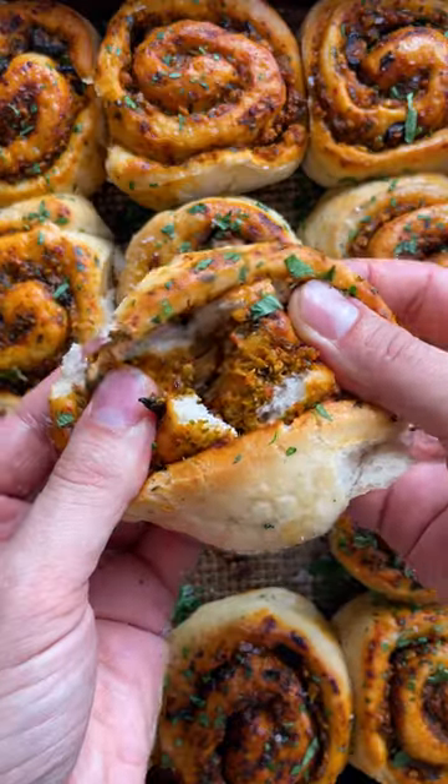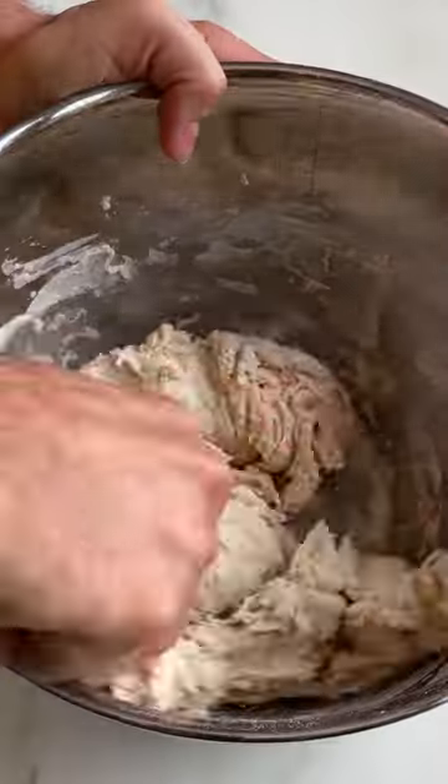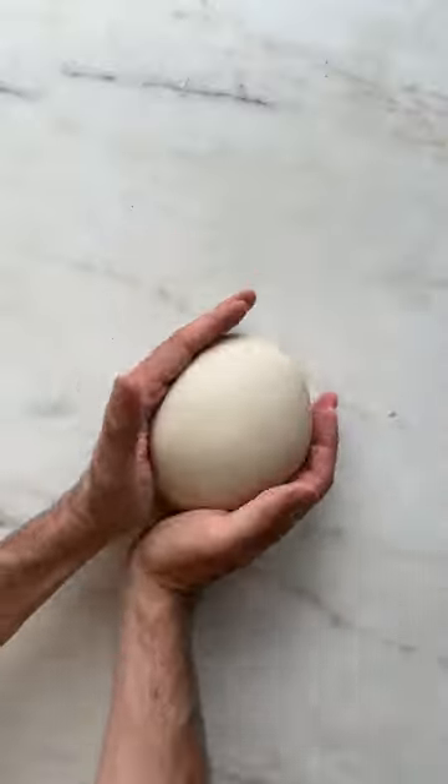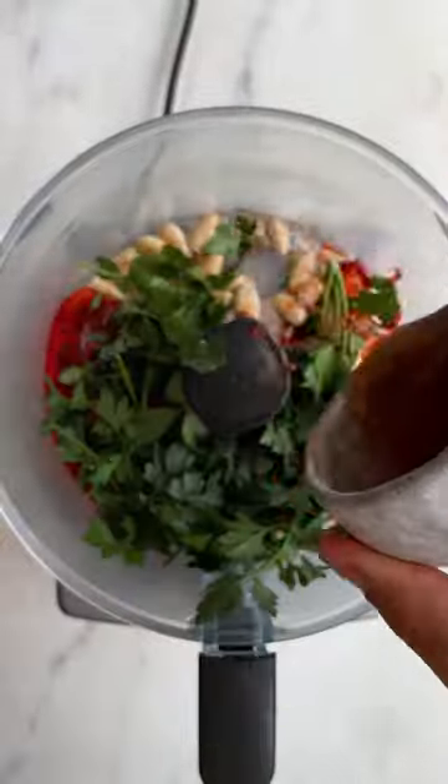Let's cook these delicious Romesco bread swirls — these are just incredible. Earlier this year, we paid a visit to Longboy's Bakery in Manchester. Everything we tried there was just spectacular, but there was one thing we couldn't stop thinking about: the Romesco buns. This is our very own homemade version, inspired by our visit.